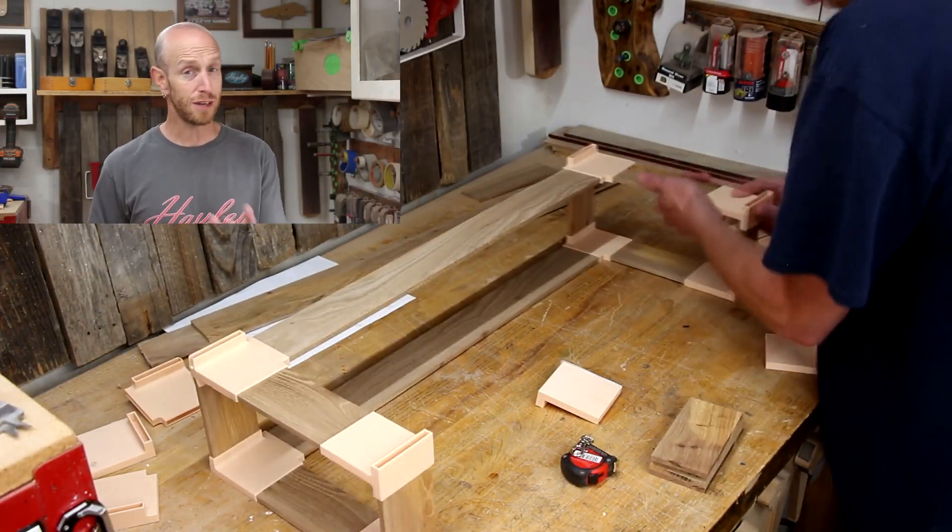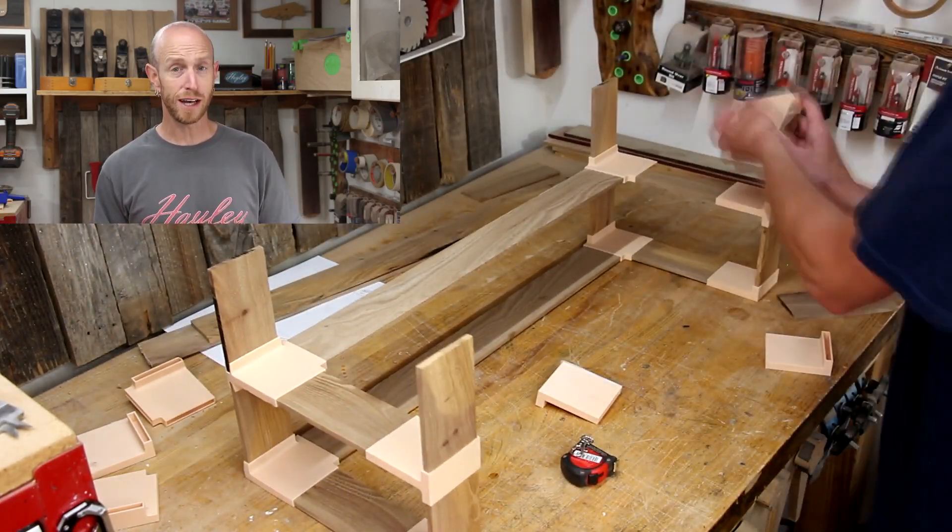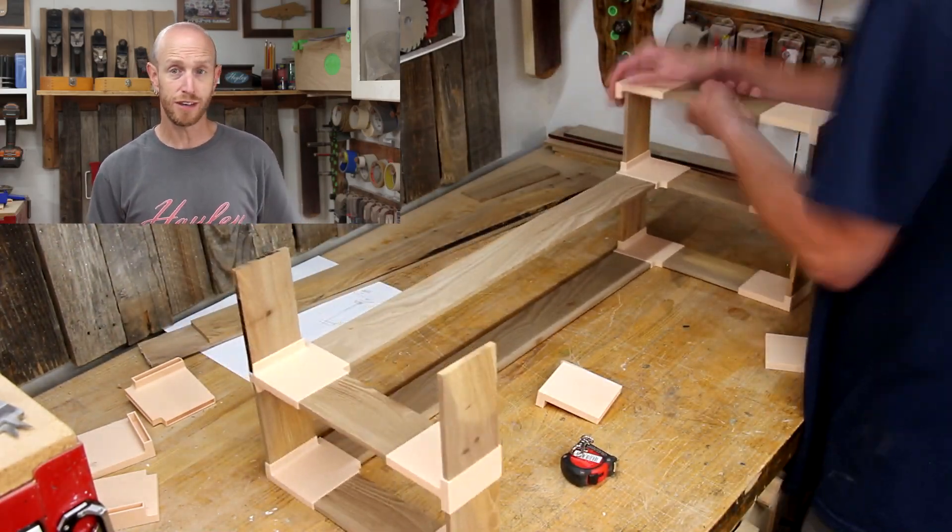After double checking some measurements and making a bunch more cuts, I can finally finish the trial assembly.